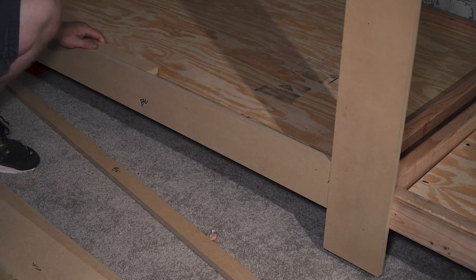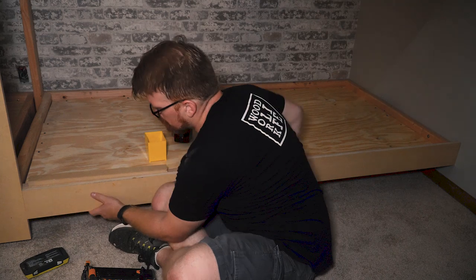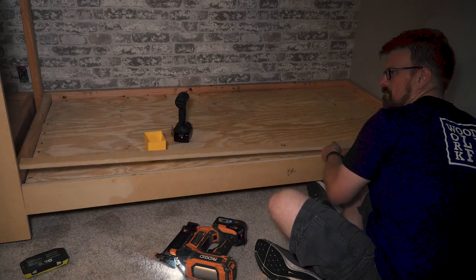Each piece of MDF was attached with several 1.75-inch brads with no glue. If you wanted it to be stronger you could add construction adhesive behind the MDF, but honestly that just sounds like more work when the girls grow out of this thing in five to eight years.